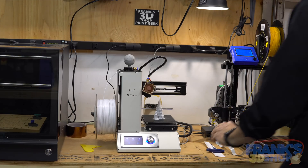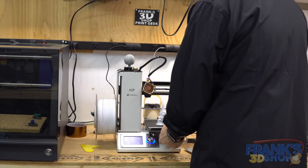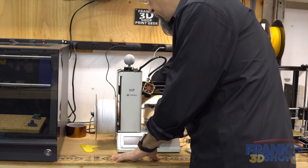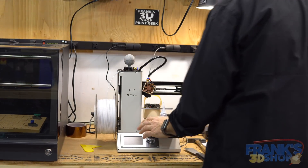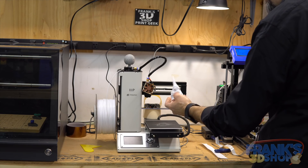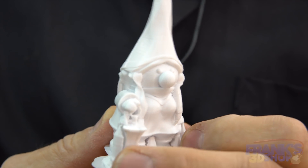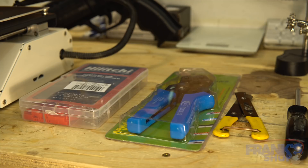Let's use the Monoprice Select Mini printer for that demonstration. Turn off the printer, unplug the printer, and then remove this beautiful little gnome. Want to see? Let's pick it up and move it here.